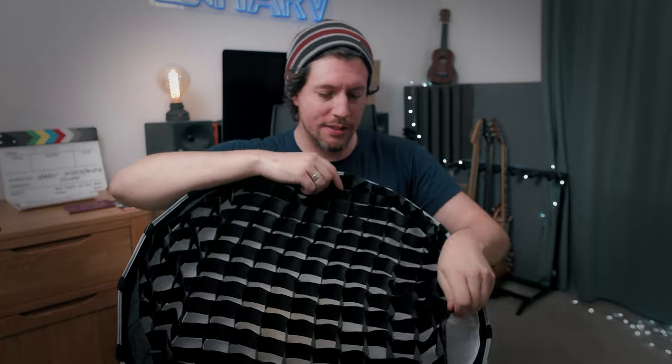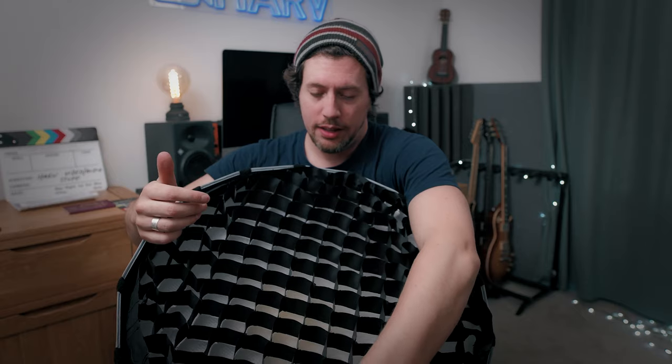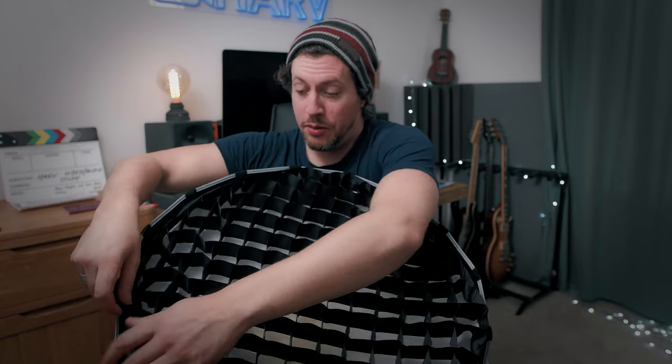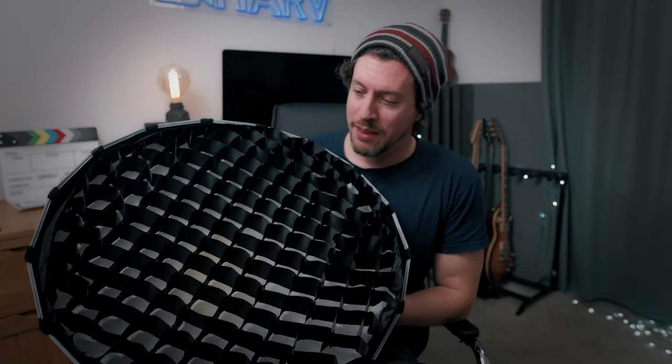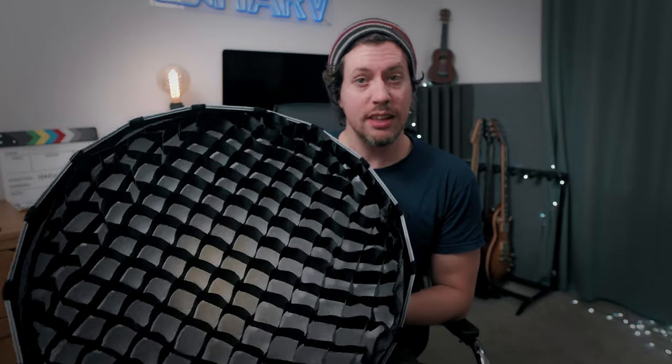And this makes a surprising difference to the quality and style of your light. This actually reduces the output of your light by quite a few stops — I don't know exactly how many, but I'm probably going to do some sort of testing, so we'll see.